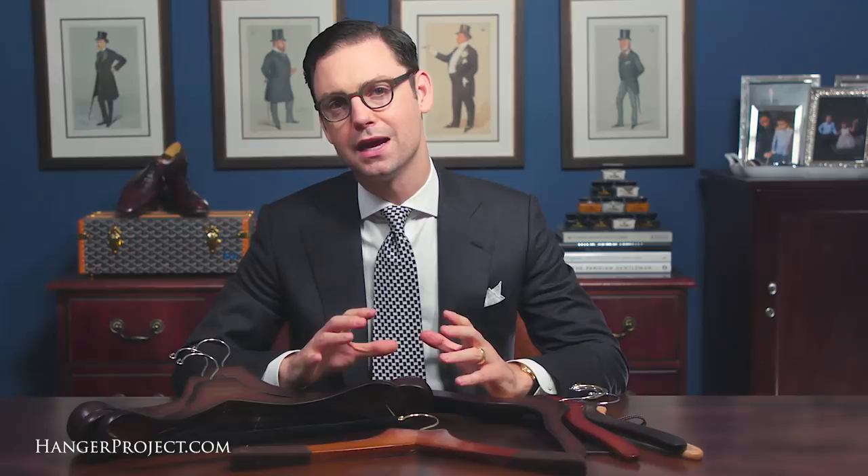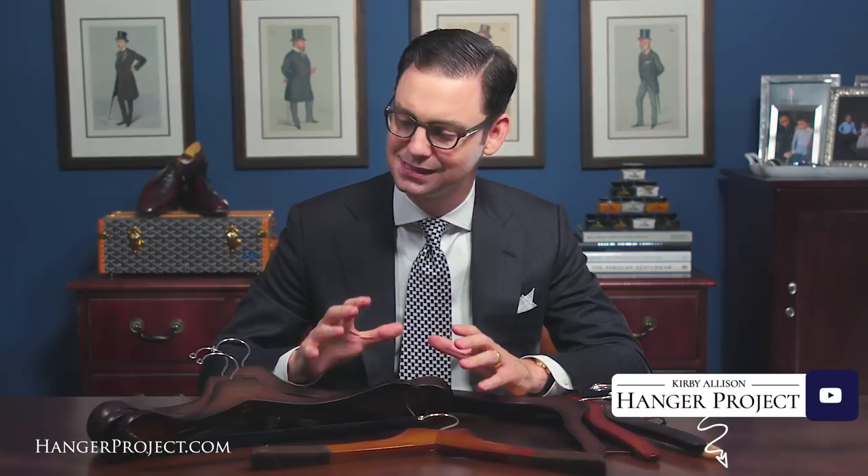Here at The Hanger Project we love to help the well-dressed take care of their wardrobes, and it's small details like properly sized wooden hangers supporting your garment that make a dramatic difference in how your clothes look 5, 10, or 15 years from now. So a small investment in proper hangers can really go a long way to helping you take care and preserve your wardrobe to ensure that every piece looks great whenever you pull it out of your closet.